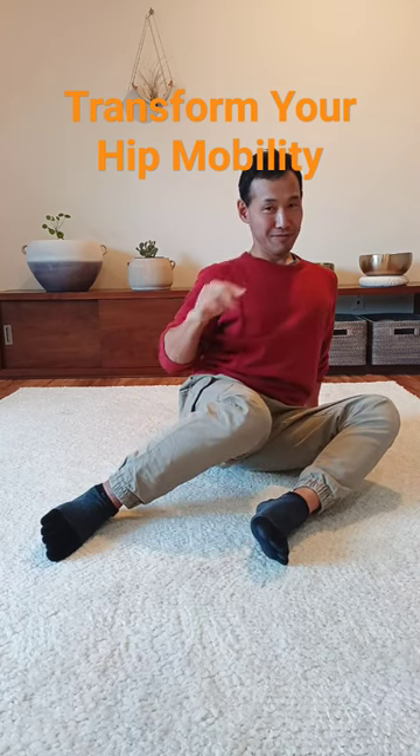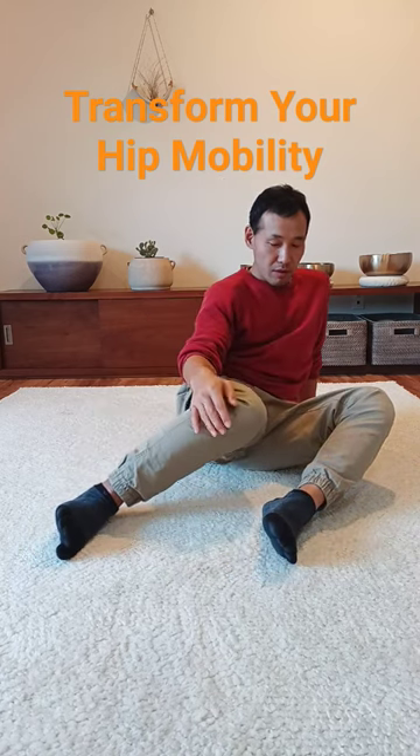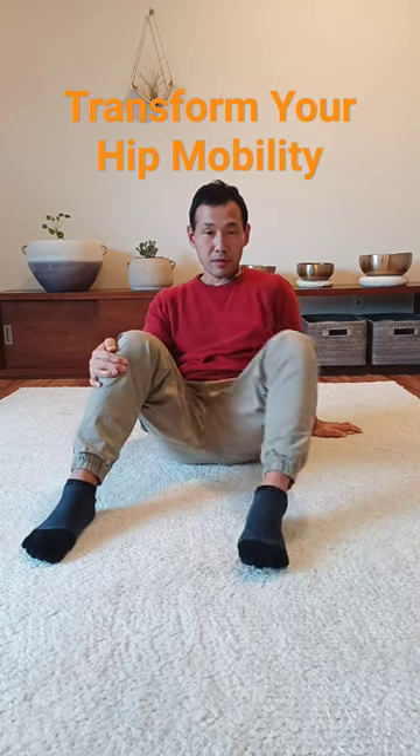The breathing should be free. Don't keep yourself rigid. Smooth, coordinated movement. Find ease and comfort.